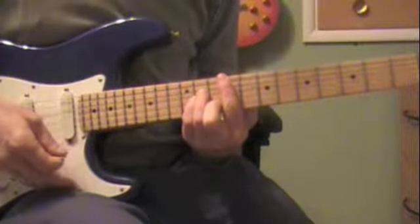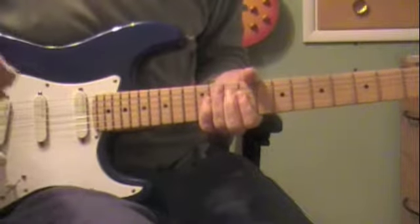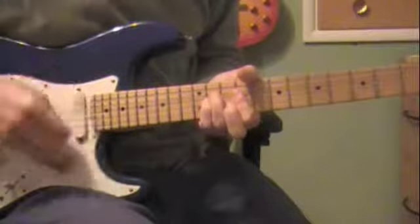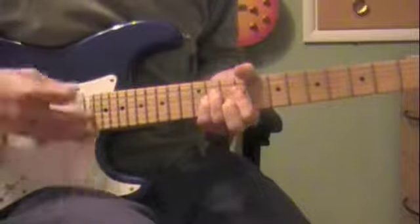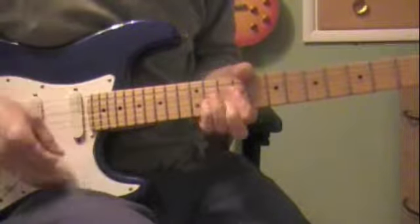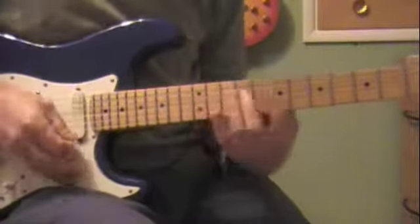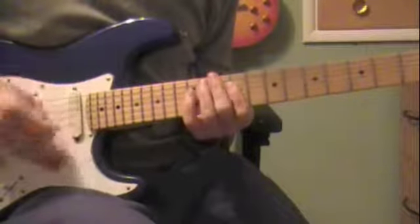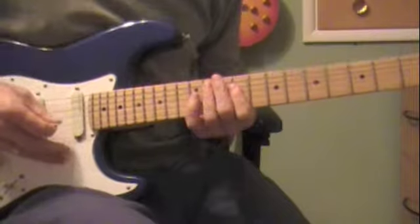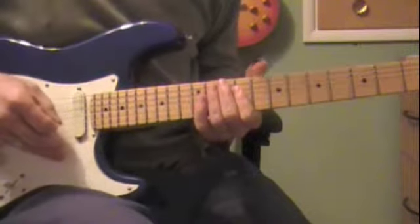It starts off with an F sharp minor here, starting on the 9th fret. He's pretty much playing half of it — just the bottom — and he's hammering on and pulling off. You gotta listen and get that rhythm. So it's on-off-on; you just gotta practice that rhythm. Then he goes to kind of part of an E, but he's hitting the 12th fret on the D string. You're really just playing the D and the G strings pretty much on that, occasionally the B string.